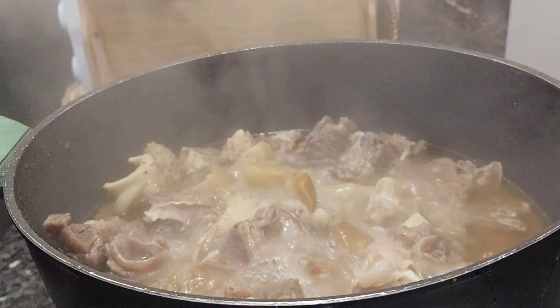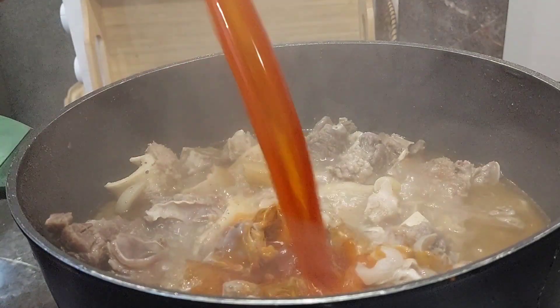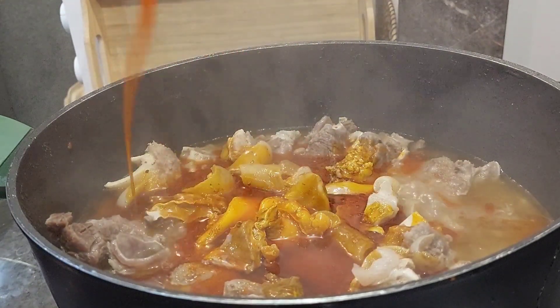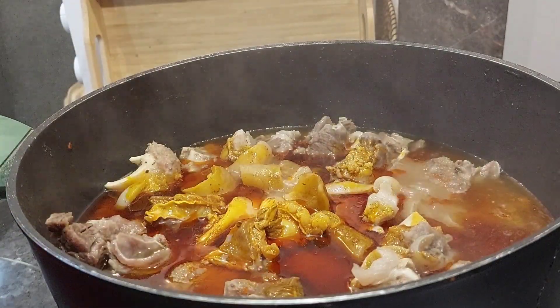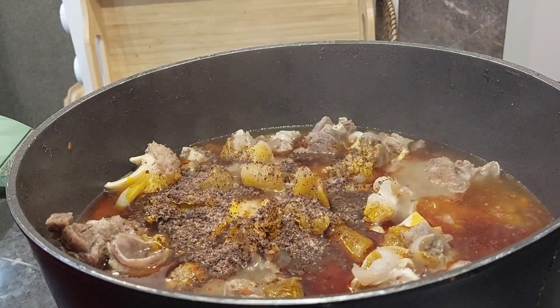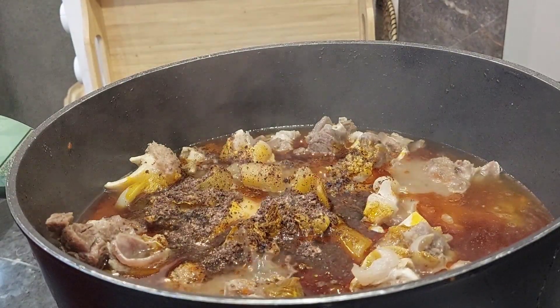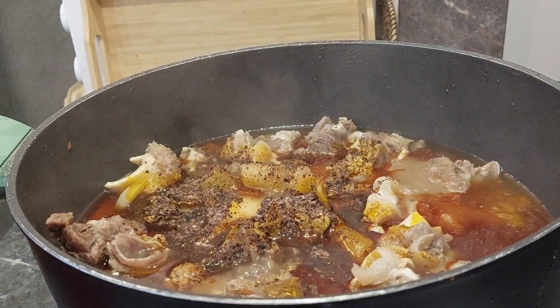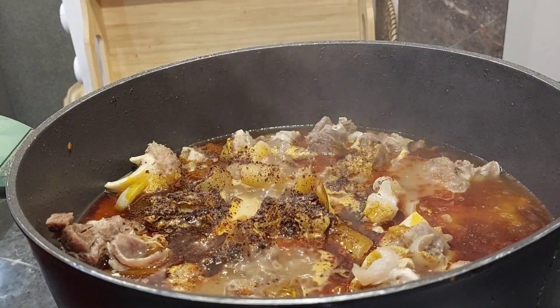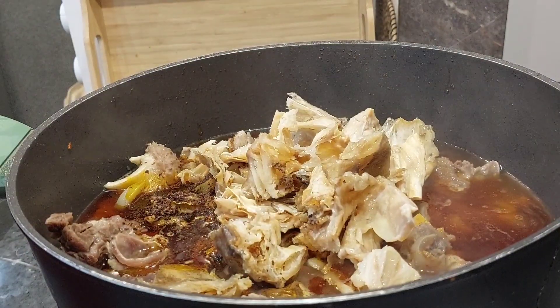I started by dividing that meat — I took out some that I'm going to be using for my draw soup. The first thing I'm going to be doing today is cooking my best soup ever: my bitter leaf soup, Onubu soup. Guys, this is one of my best soups — I can eat this soup 24/7 without getting tired.